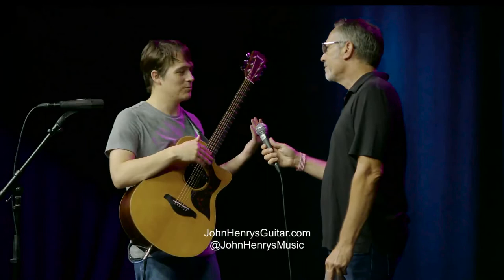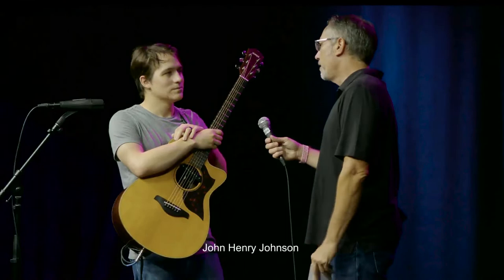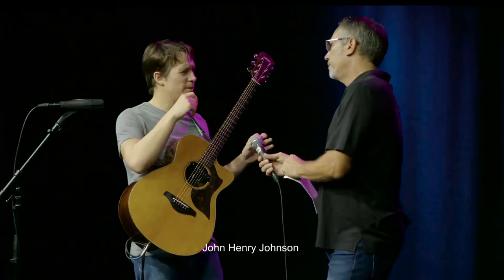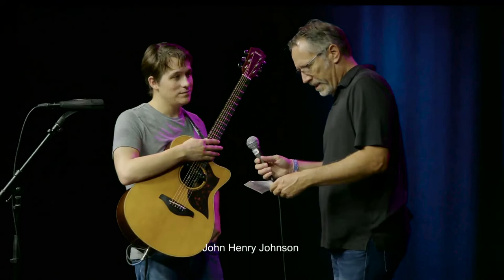When did you move to Austin and start performing full-time? I always performed a little on the side — while learning classical guitar I did gigs at weddings and schools. But I started full-time performing about a year and a half ago. I had some savings and thought, 'I'm going to do this full-time and see how it works,' and it's been going really well.